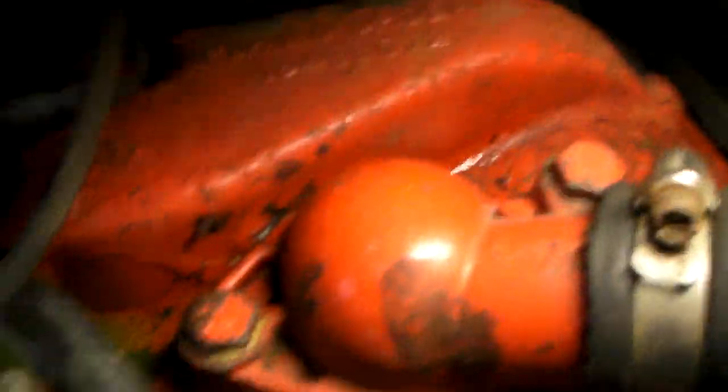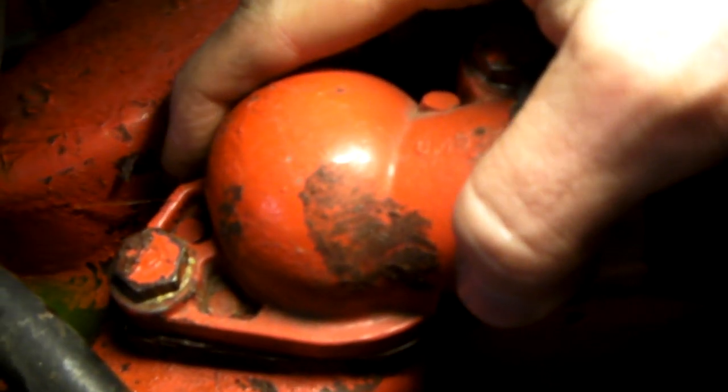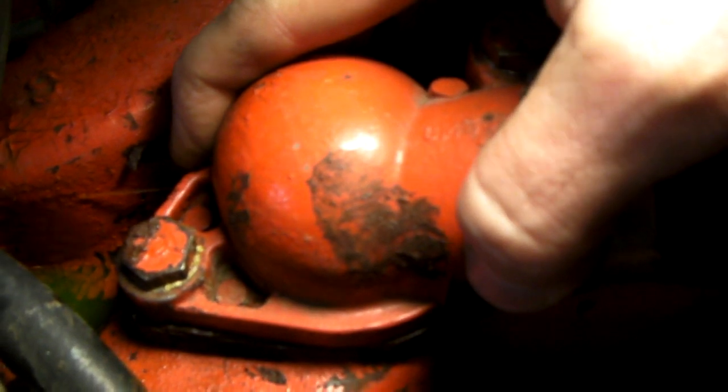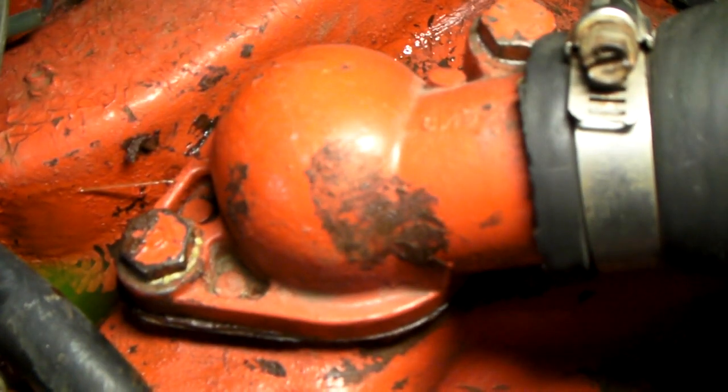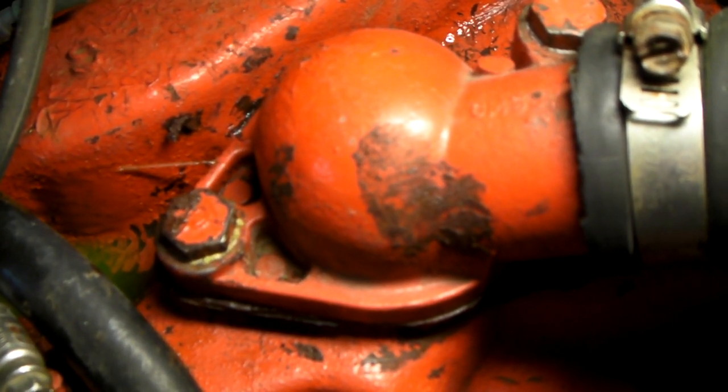Bingo. This is probably a pretty extreme leak — you can see it right there, coming out from underneath the thermostat housing. Not a lot of leaks are going to be that apparent, but in this case it's an easy fix.